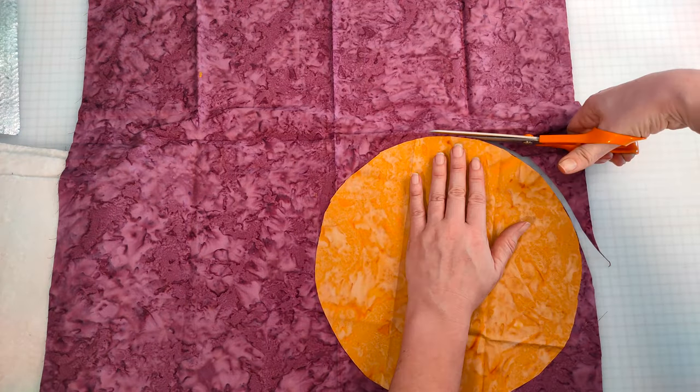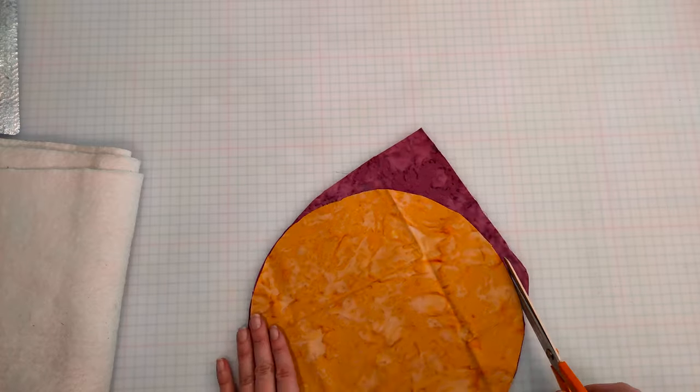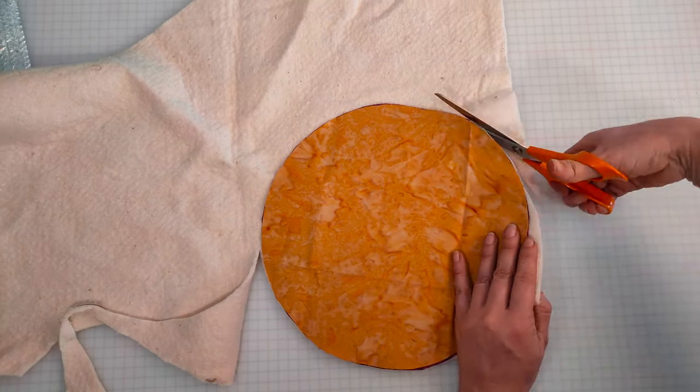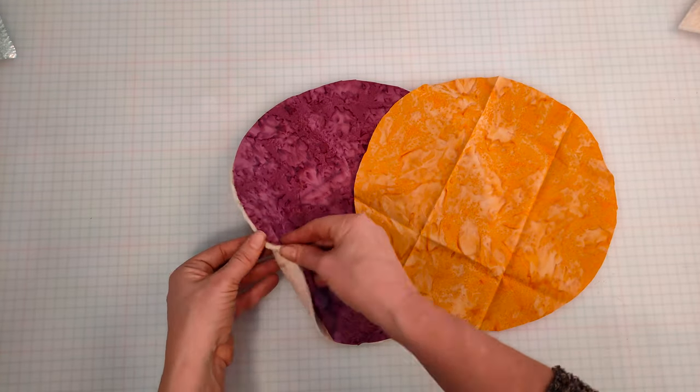Some of you might be wondering why I'm using scissors and not my roller cutter — it's because I can't find it; it's around here somewhere. This is a great way of using up small scraps of wadding that you have left over from other projects. That's your three circles cut out.